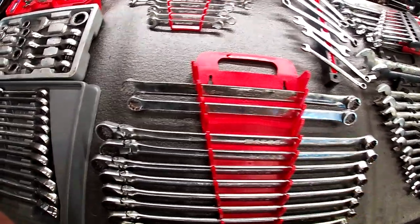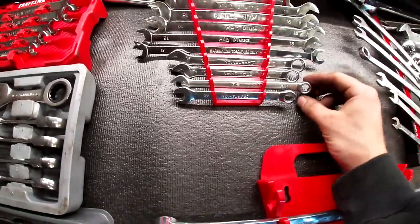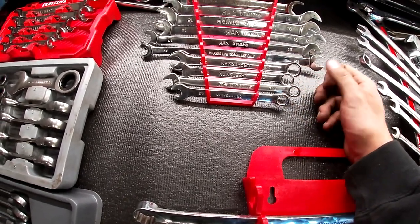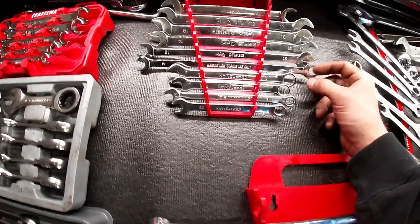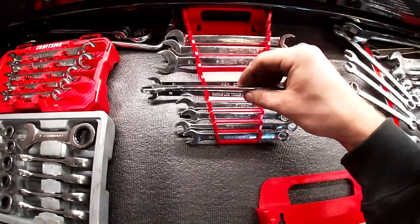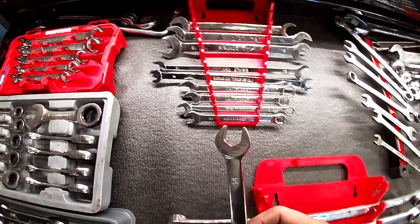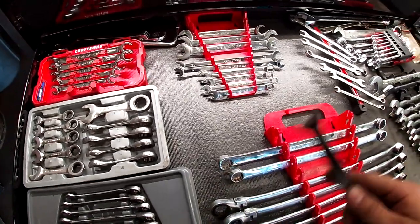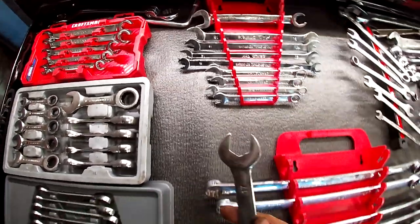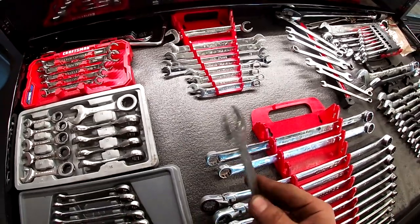Back here I threw some extra wrenches into a holder — some Craftsman OE and more Craftsman. But the nice stuff back here is thin Mac wrenches, really good for getting into tight places. Useful for calipers too when the other side of the slide is spinning — most of those bolts are 17mm so you just grab the 17 or 19 where a normal wrench doesn't fit.